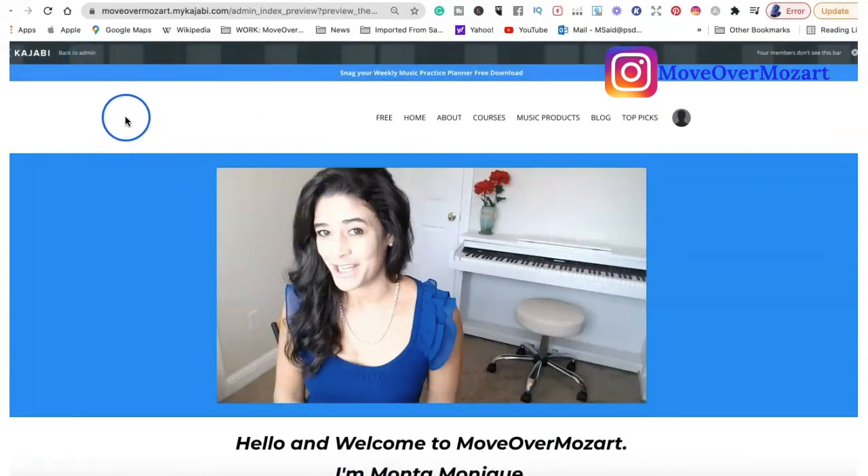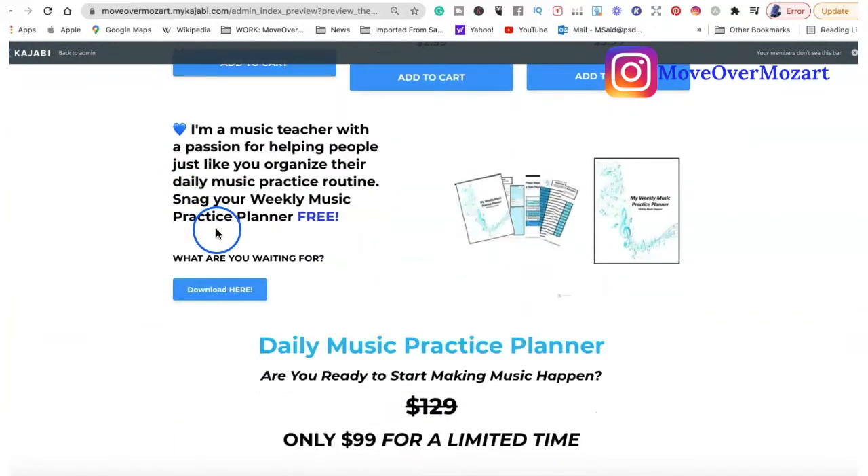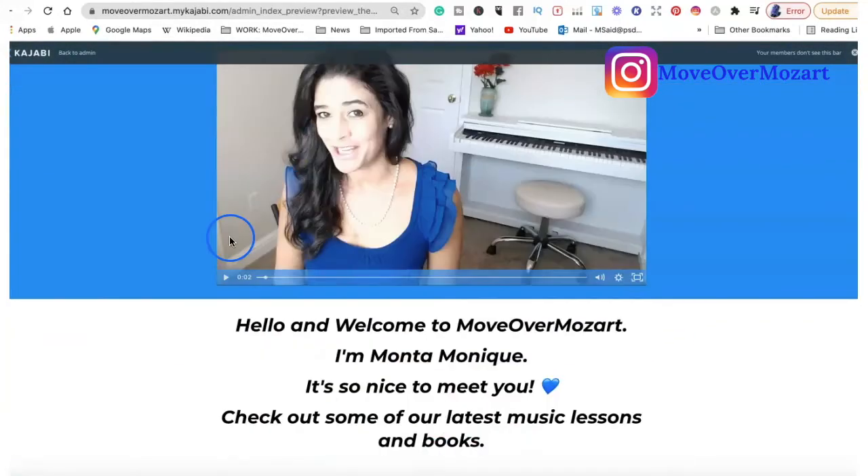There are many different platforms you can choose from. I choose Kajabi because I am not super tech-savvy and I like that it's an all-in-one platform. It's a little bit more pricey, but the link I will leave for you has a 14 or 30-day free trial. I really recommend Kajabi.